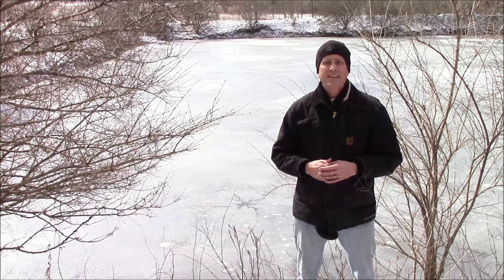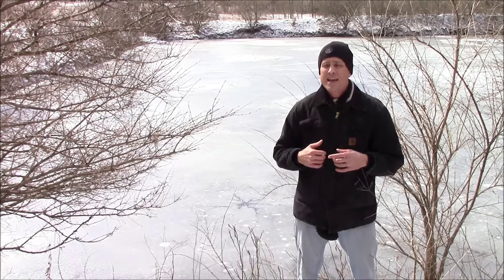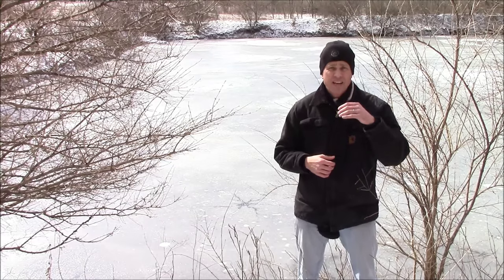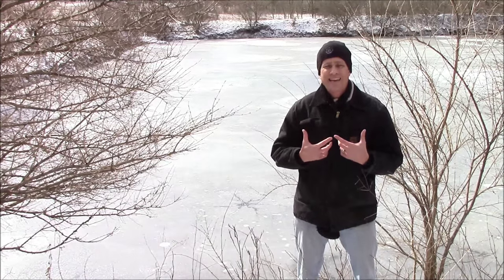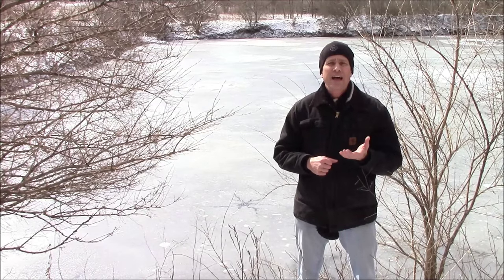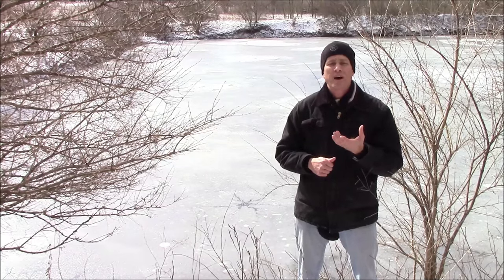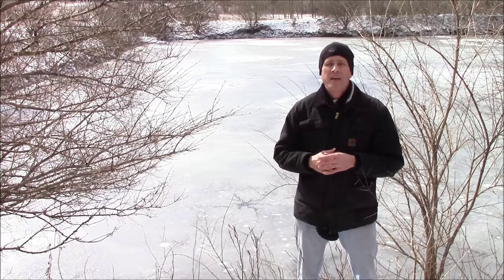Hi, this is Dave Barnett with El Zeta Tactical Lighting with another video blog. Today, as you can see, I'm outside on a cold winter day here in Kentucky, and it certainly reminds me of the importance of thermal management. I've got my El Zeta knit cap on and my heavy coat, trying to keep my body heat in to keep myself warm. But when you're looking at an LED flashlight, we've got the opposite challenge — we need to get the heat produced by the LED away from it to keep it cool. And that's what we're going to talk about in this video blog.